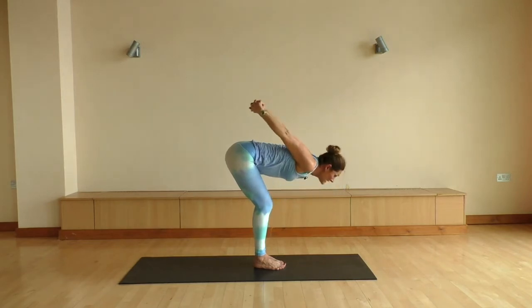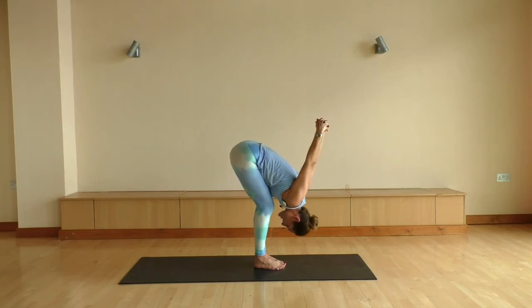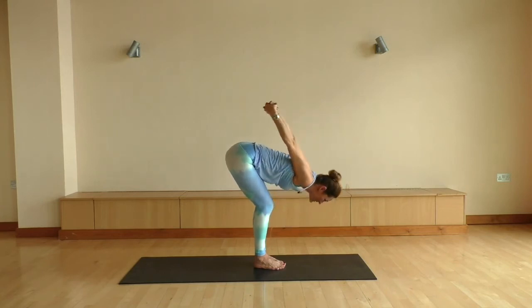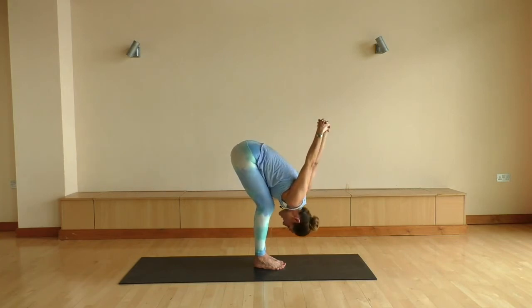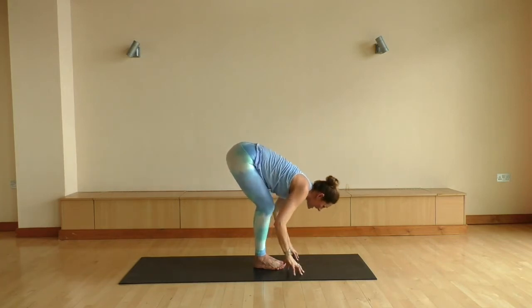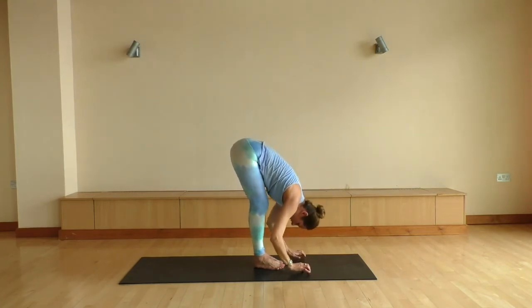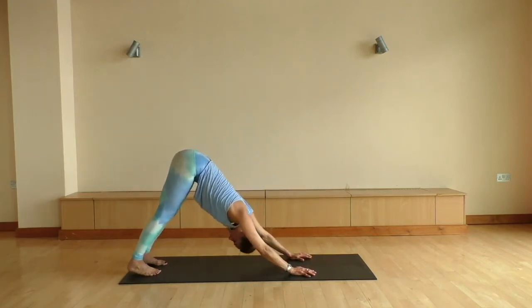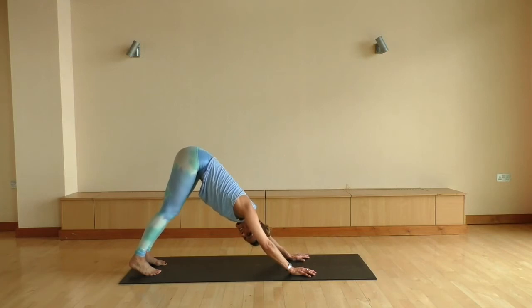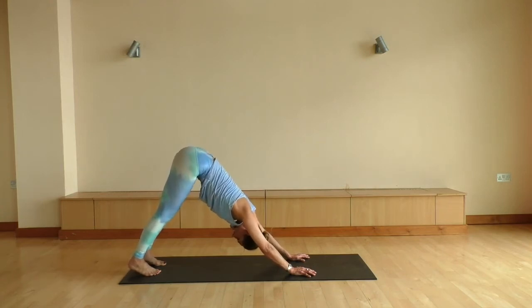Take a big inhale to lift you up. Exhale to fold. Let's do one more just like that — big inhale, float you up. Exhale to fold. And let's release the fingers. Inhale to look up, nice flat back. Exhale, forward fold. We're gonna plant the palms and just step back into our downward dog, however is easiest for you. Really taking your time, maybe adding a little sway side to side.